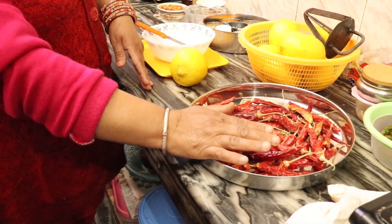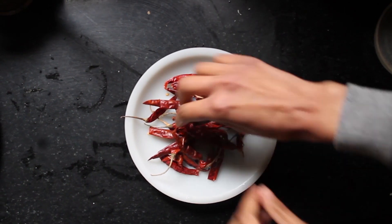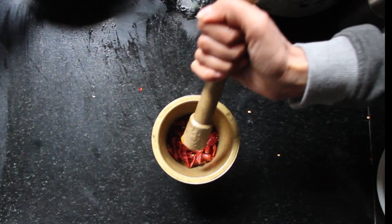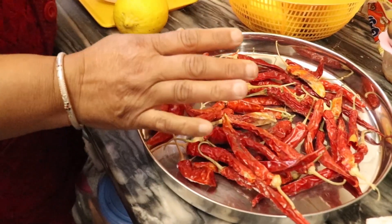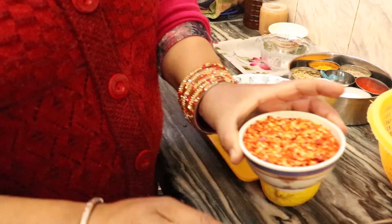First of all, take a handful of dry red chillies, remove the stems, and then grind them. You can even use a blender. You should have at least 1 small bowl of ground red chilli powder.